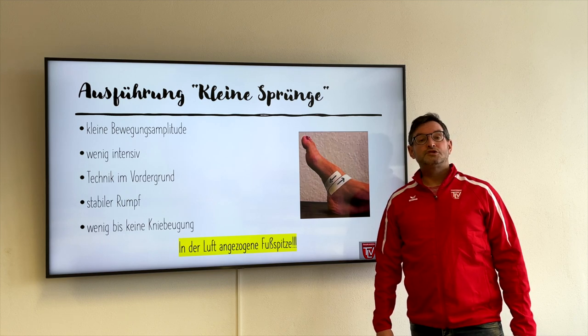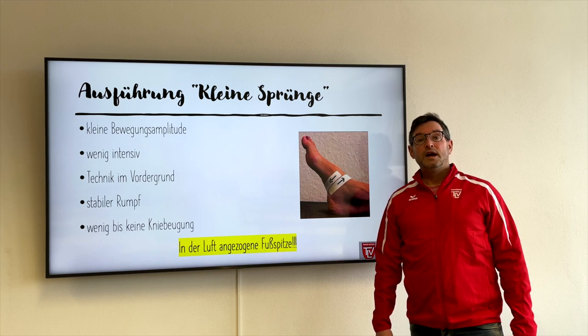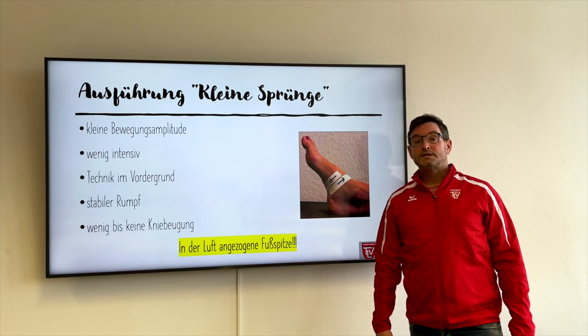Die Technik steht im Vordergrund, das heißt, wir schauen ganz genau auf die technische Ausführung. Die technische Ausführung kommt hier vor der Intensität und auch vor dem gesamten Umfang.